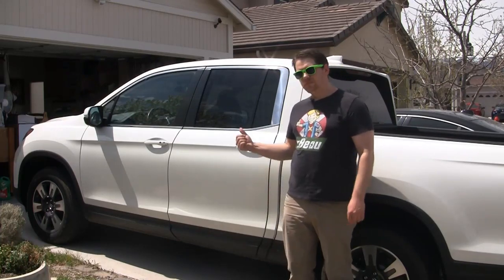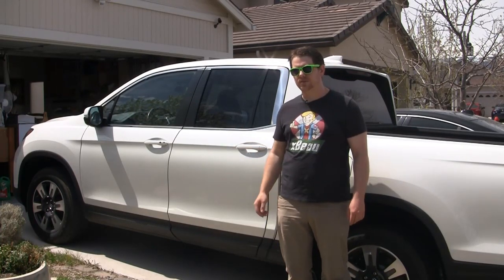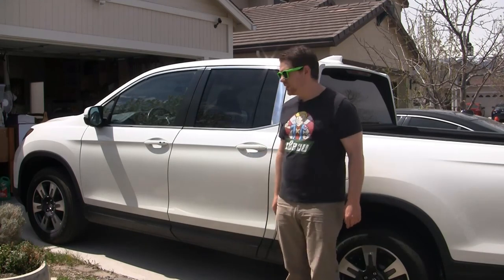Hey there, everybody. Welcome back. This is Beau. I've got a brand new truck, a 2017 Honda Ridgeline, but it comes with one little issue.